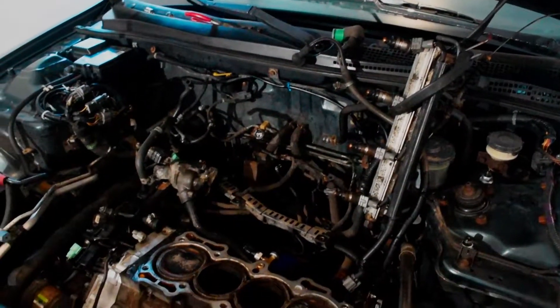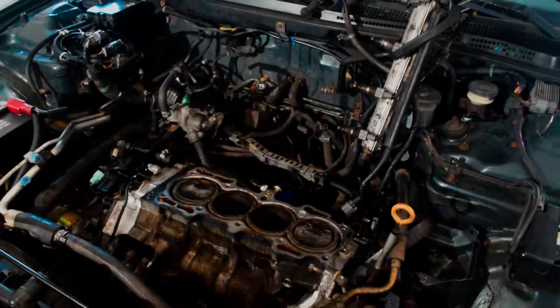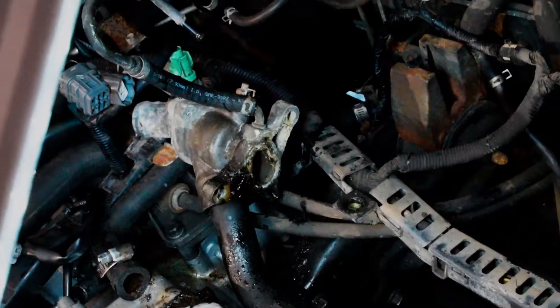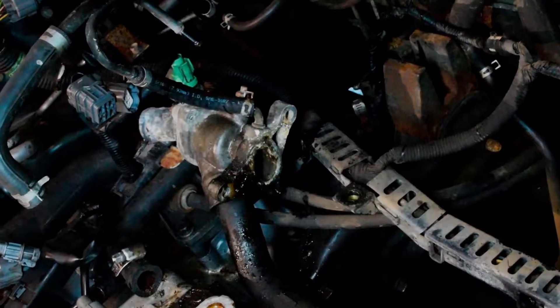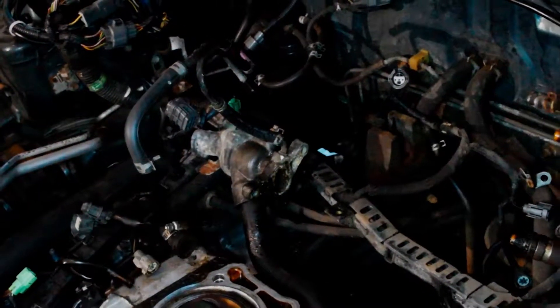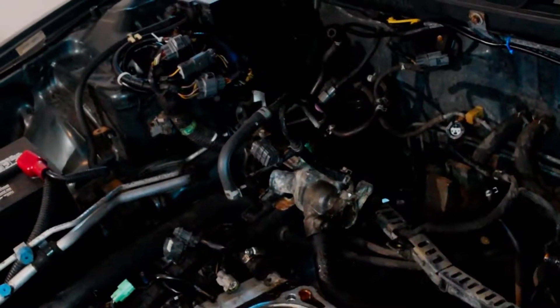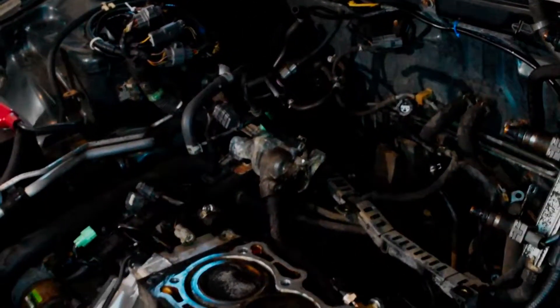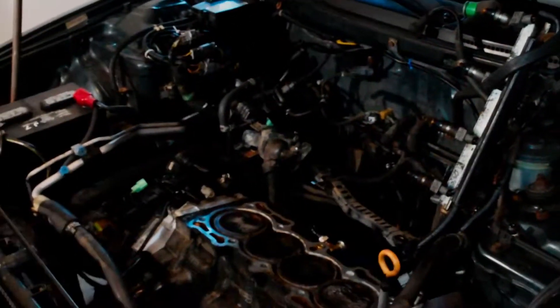I do have new coolant hoses, so I'm going to change out the two hoses that go into the firewall, as well as the rest of the little coolant hoses — I have just about all of them in my kit. Right here is where the water pipe mounts to the side of the intake, and that looks a little corroded, so I'm probably going to deck that and try to either find a gasket for it or use some gasket maker.